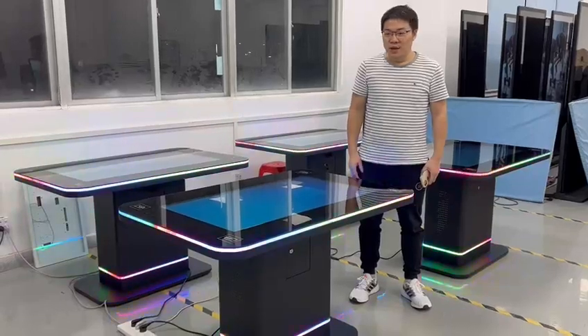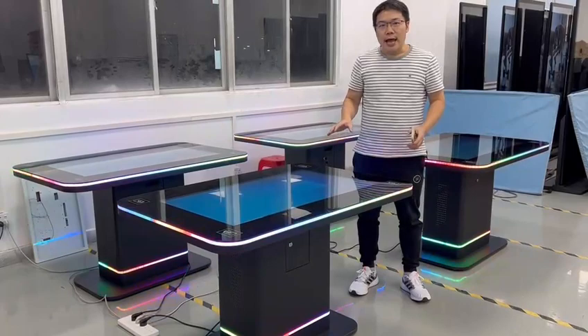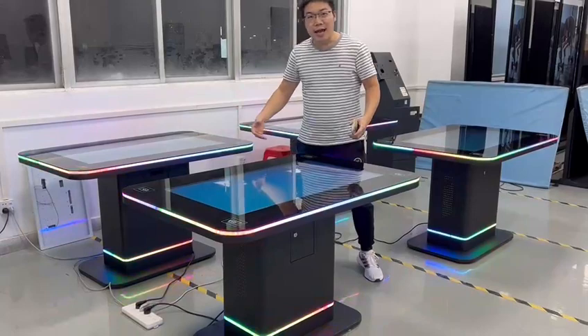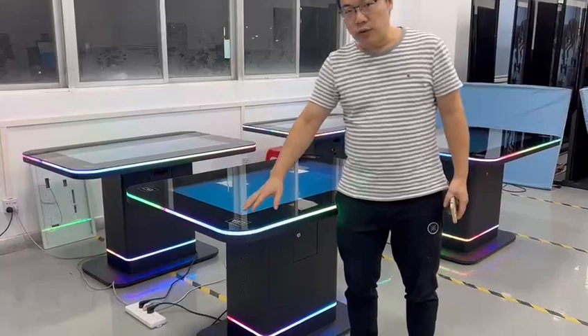Welcome to our HD4, this is our interactive gaming table under the AV testing restaurant. The table design is very cool, and the AV lighting is very shiny.